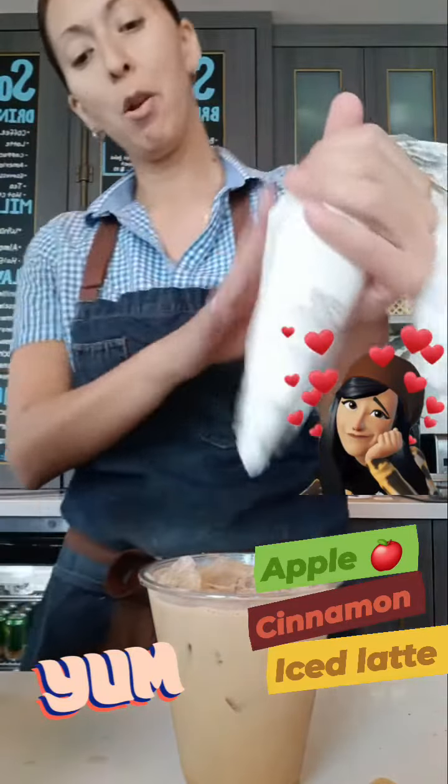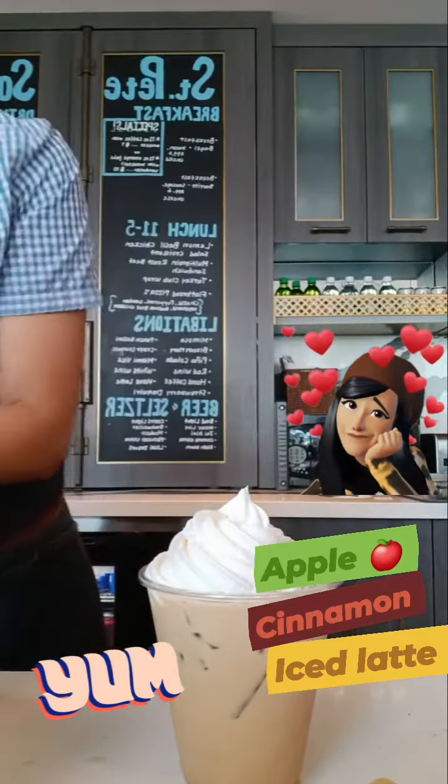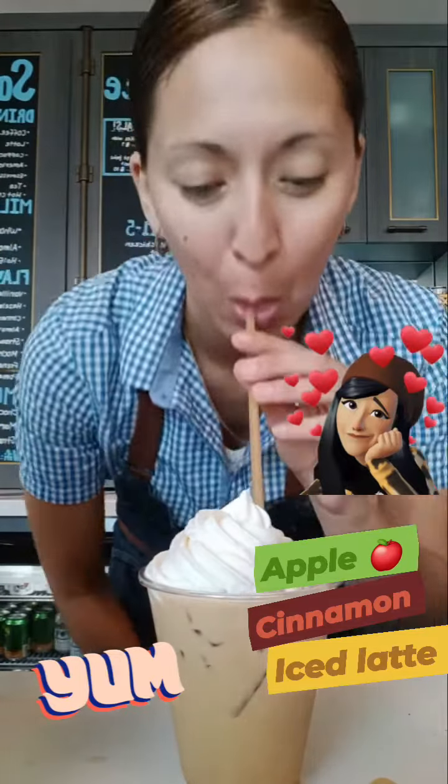We're going to top it off with some whipped cream. Now let's try it. I'm excited about this one. Holy crap, that is good. Have a great day. Bye!